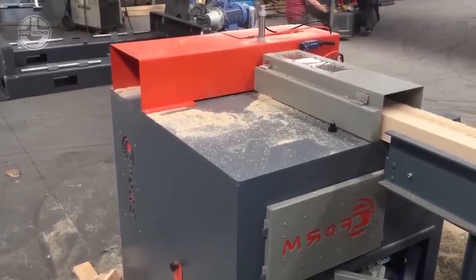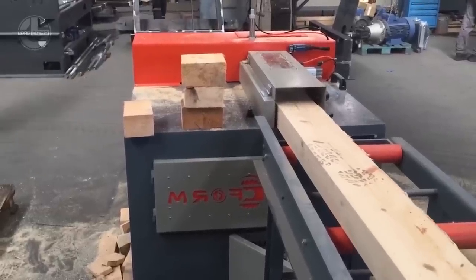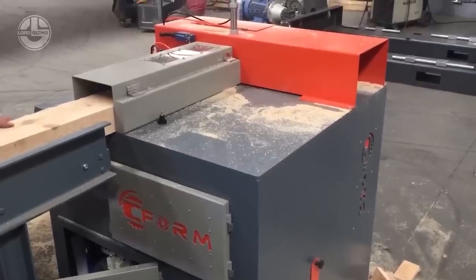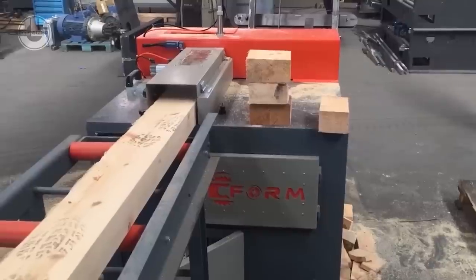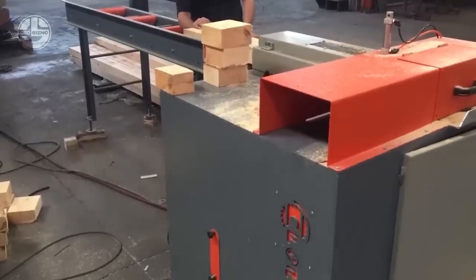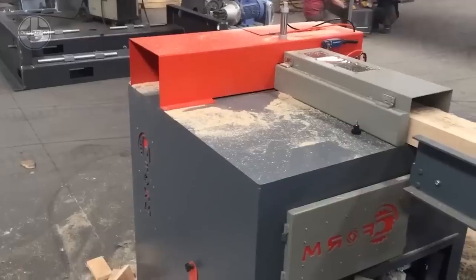This wedge machine offers a max cutting capacity of 40 pieces per minute and can process wood up to approximately 4 by 6 inches in size. The equipment weighs 838 pounds, has a power output of 7 horsepower, and has a round saw with a diameter of 15.7 inches.